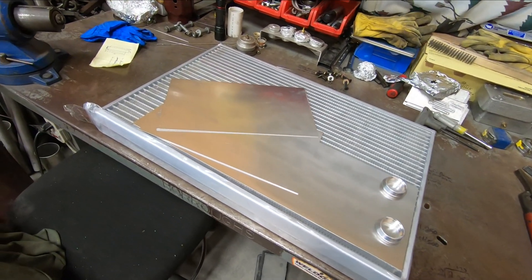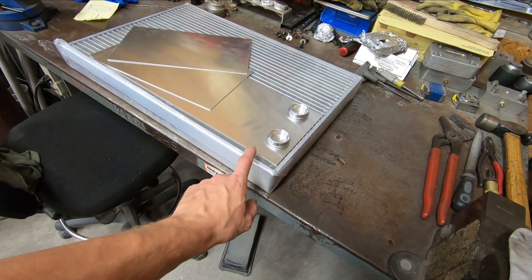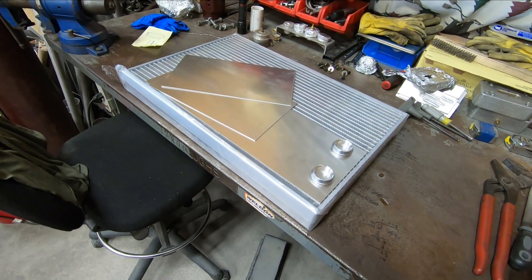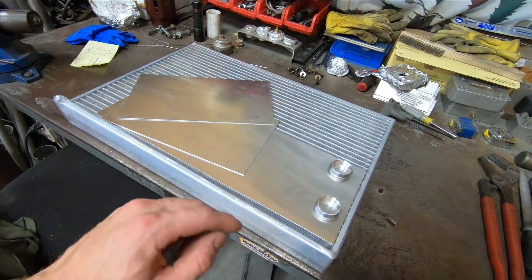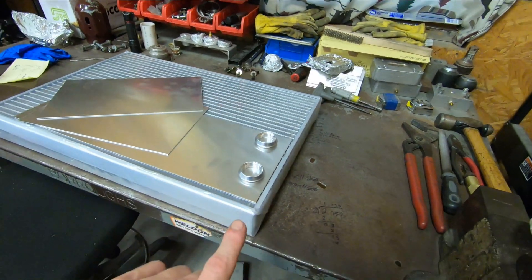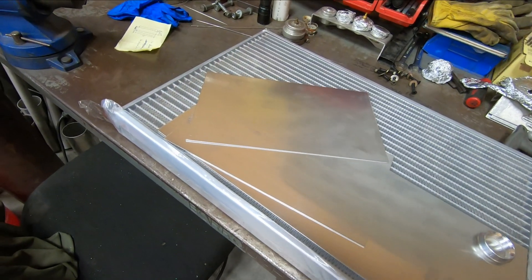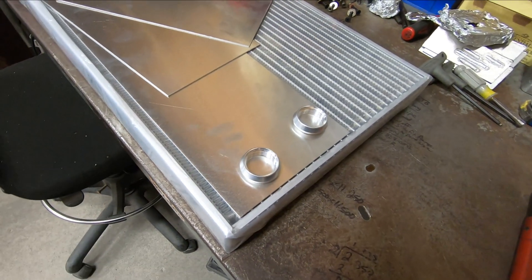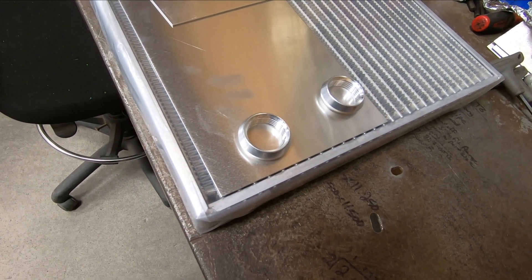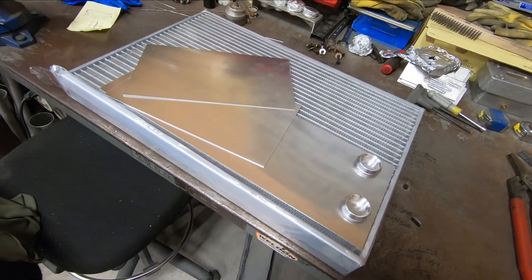Here we have all the materials involved with building this radiator. At the heart of it is a Bell Intercoolers radiator core. This core is 24 inches long, 16 inches tall, and two and a half inches thick. To go along with that, I have a few pieces of 60,000 aluminum sheet metal and then two number 16 ORB weld bungs. That'll be the inlet and outlet on each one of the tanks.